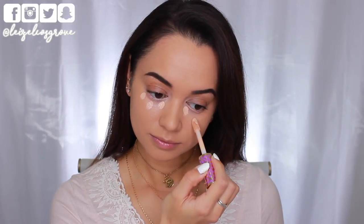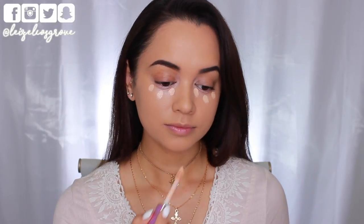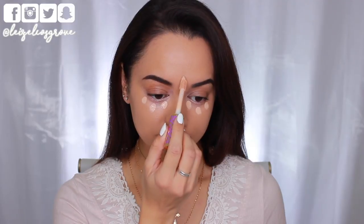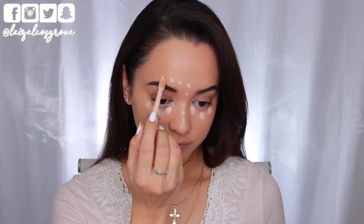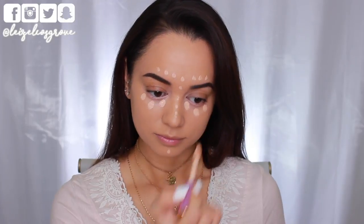Next up is concealer. Today I'm going to be using the Tarte Shape Tape Concealer in the shade Light Medium Honey. I'm going to apply that in all the usual areas — underneath my eyes, down the bridge of my nose, above my brows, and also on my chin.